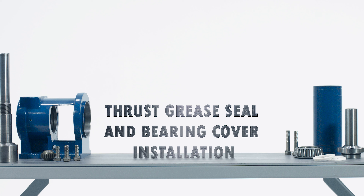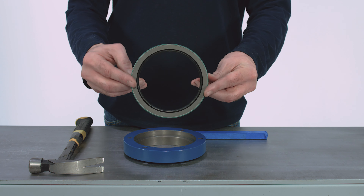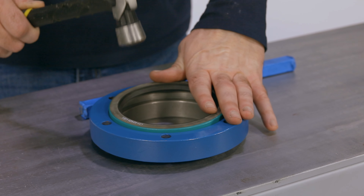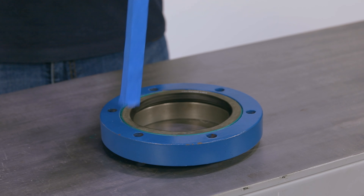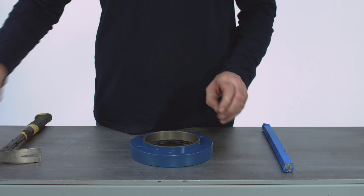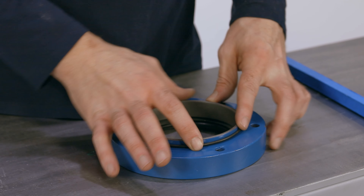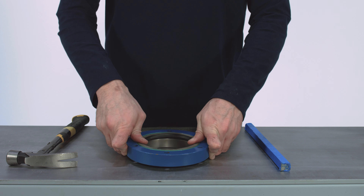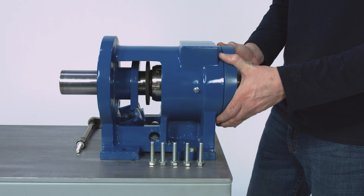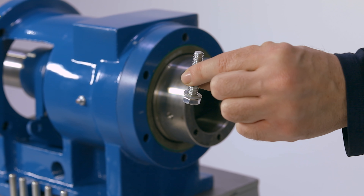Thrust grease seal and bearing cover installation. Set the bearing cover on your workbench and install the thrust grease seal, spring side down, by tapping it gently with a dowel rod and hammer. Take care not to damage the thrust seal. Install the O-ring on the opposite side. Install the bearing cover onto the end of the bearing housing over the drive shaft head, being careful not to damage the thrust grease seal in the bearing cover. Tighten down the six retaining bolts and lock washers with a 9/16 inch wrench.